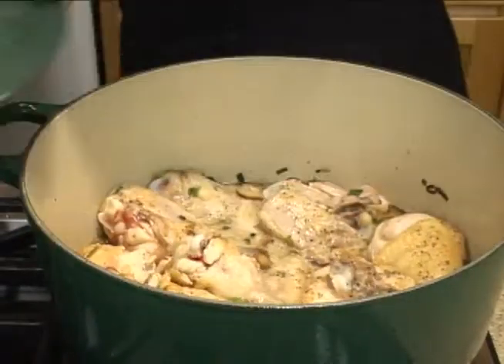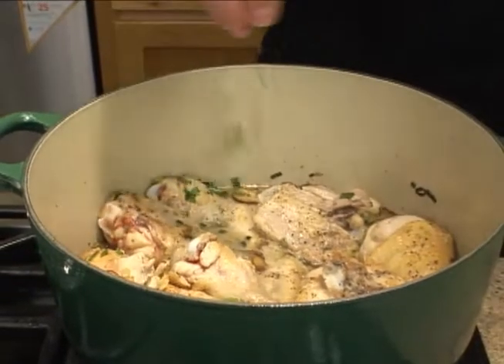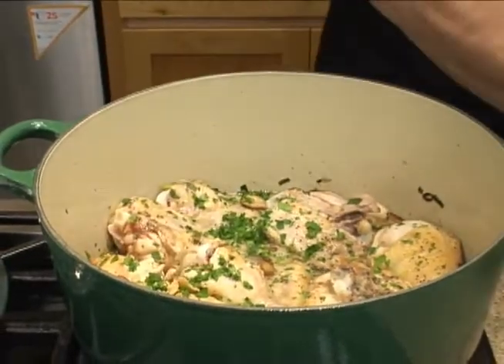It's been about 15 to 17 minutes. I'm going to go ahead and add about a tablespoon of parsley, and then we're just going to turn the chicken over and let it go for about another 15 minutes, and then it should be done.